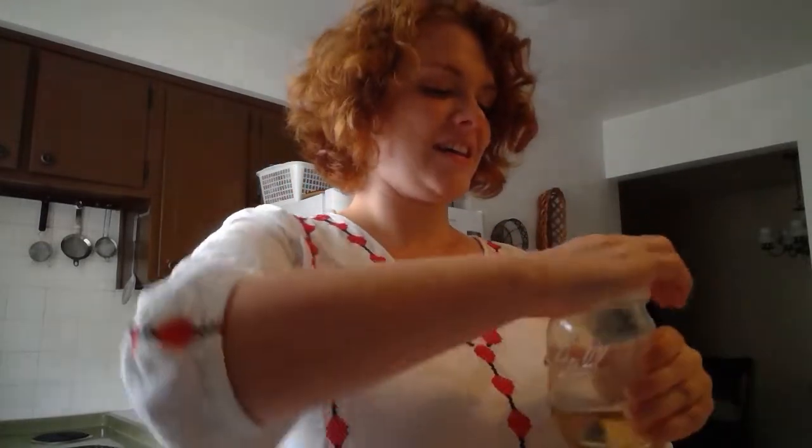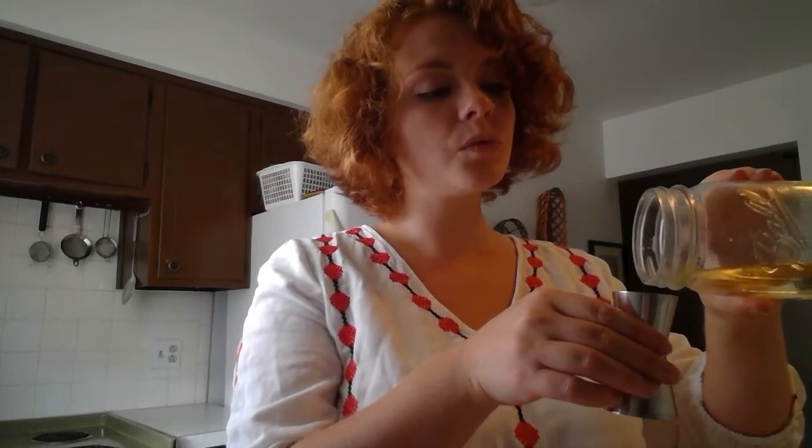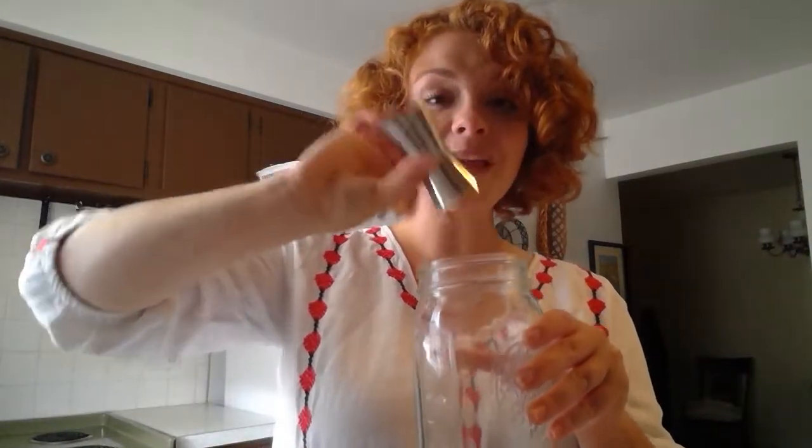Now for step two, I've got some homemade simple syrup. We've got our gin in our mason jar shaker contraption, and we want about a half ounce of simple syrup. The smaller section of the measure is three quarters of an ounce, so I'm gonna fill it up about three quarters of the way. Pour it into our gin. And there we've got step two.